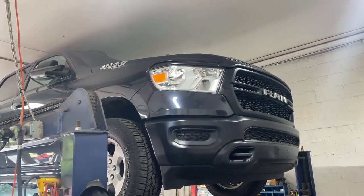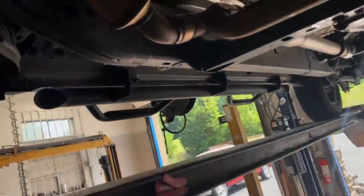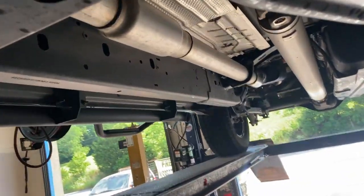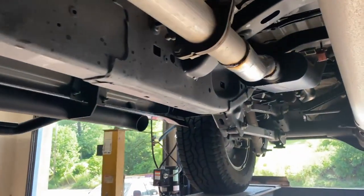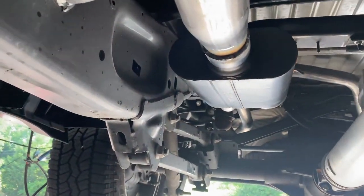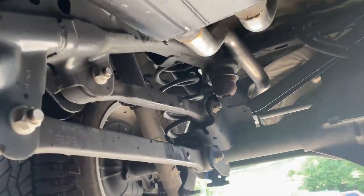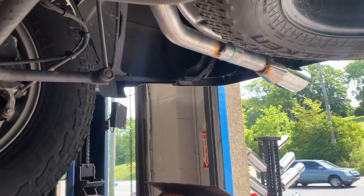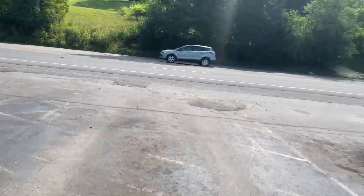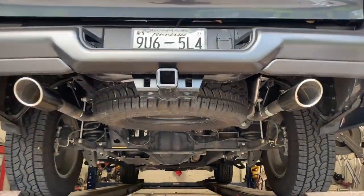2019 Ram 1500 Hemi 5.7 liter V8 — not Dodge, just Ram, sorry, I'm just so used to saying Dodge. It's got stock converters there and there, it's got less than 10,000 miles on it. These ones come with a third resonator there — it's very tiny — but then it's three inch pipe and we put a Flowmaster three inch to two and a half, so a 40 series. If you guys want to purchase it, the link is in the description. Then we have two and a half inch tailpipes on each side right there and right there into four inch roll tips right there and right there.